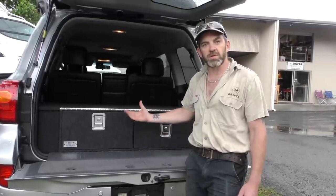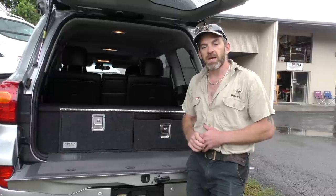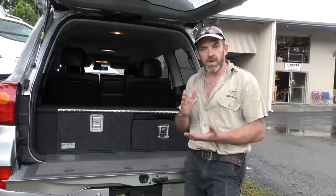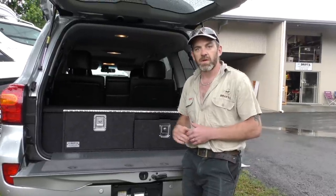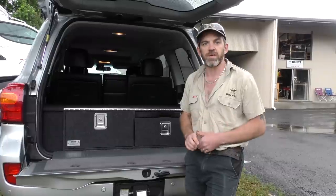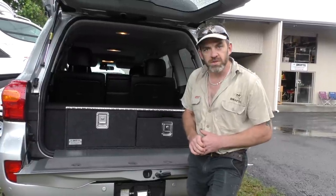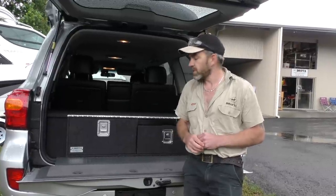If you buy the drawer system online, we give you a free gift as an incentive, and it gets your order in our system straightaway — we do have a bit of a lead time, so the sooner you place the order online, the sooner we can get the drawers made for you. If you've got any questions, you can email me at mark@drifter.com.au — let us know what you think.